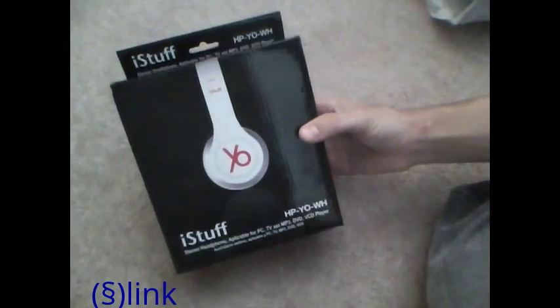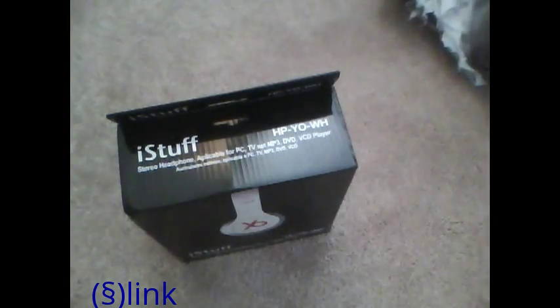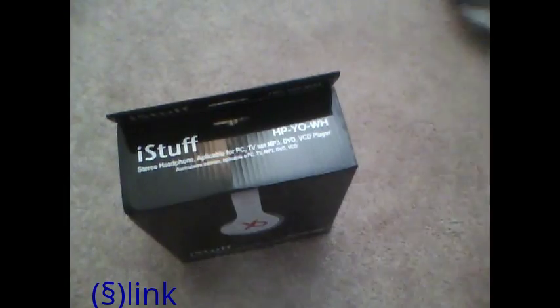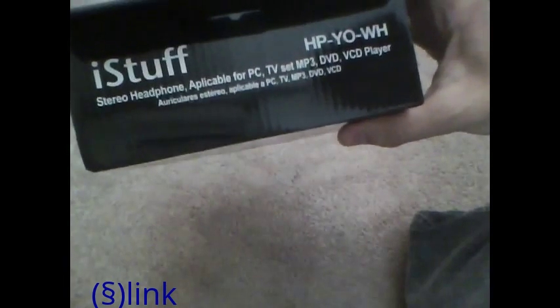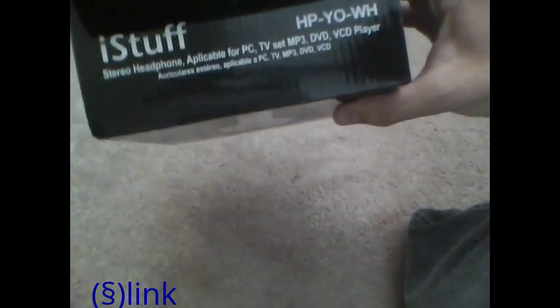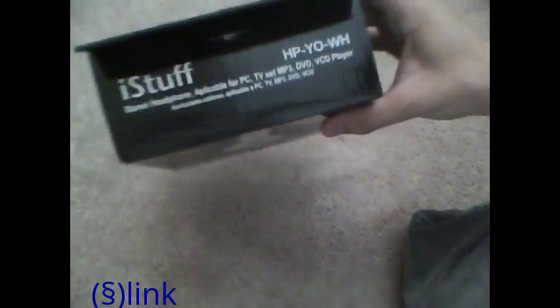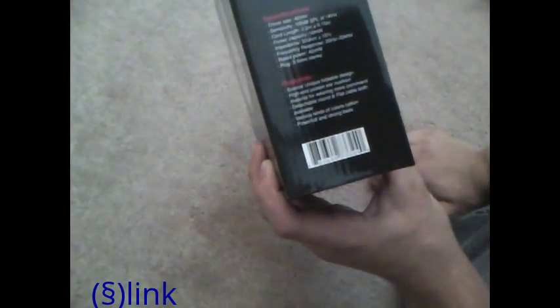Here they are — knockoff Beats, as you can see. I've got my Beats right here just in case there's any resemblance. The iStuff headphones model is the HP-WH — I think they label it RD — stereo headphone for PC, TV, 7P3, all that good stuff from iStuff. The box actually feels a little nice.